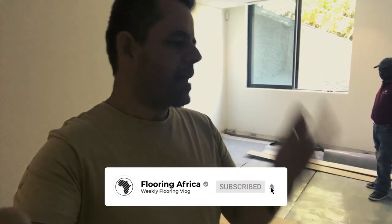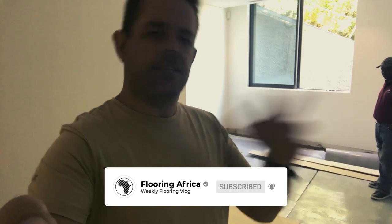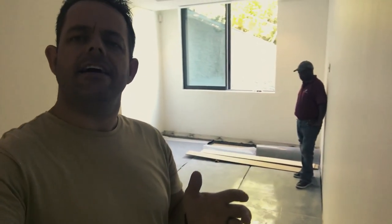Hit the bell button, subscribe, hit us in the comments, like — do all that kind of stuff. Thank you for watching.